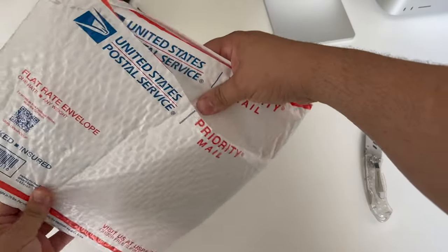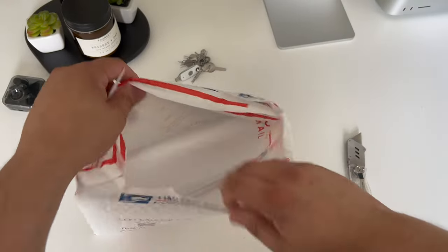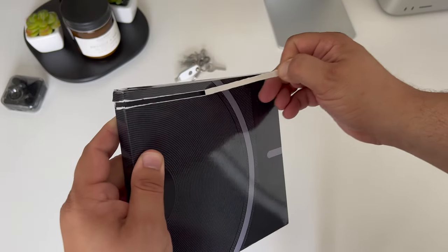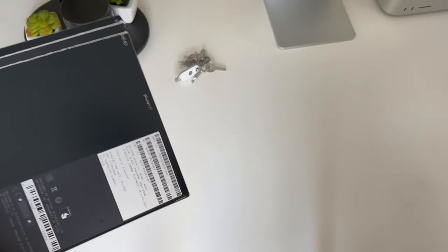This is well packaged, which is much appreciated given the fragile contents traveling from afar. As I slice into these, I just want to note I'm super excited to try out the Nothing Phone 1. While there's a ton of hype around this, I'm genuinely excited to try something net new in today's market, especially given how limited the mobile market is here in North America. The box itself is very similar to the Ear 1 packaging.